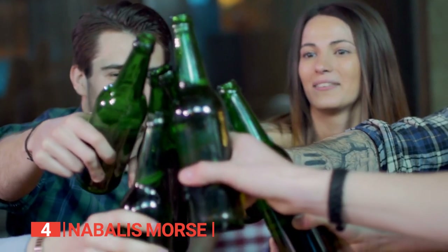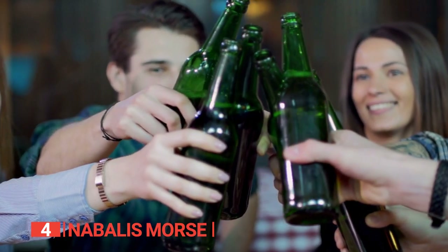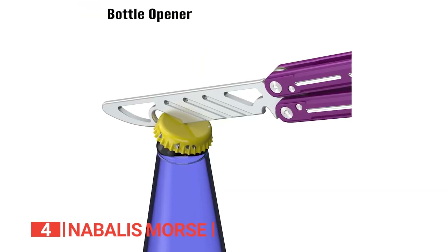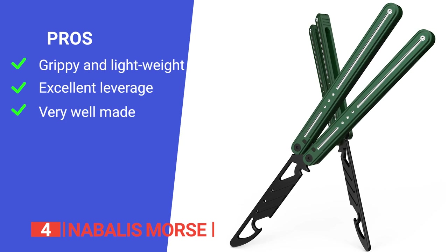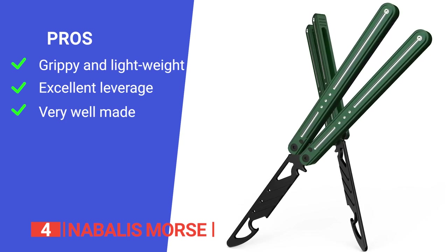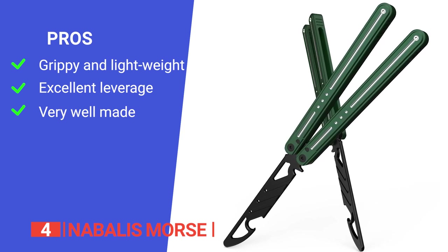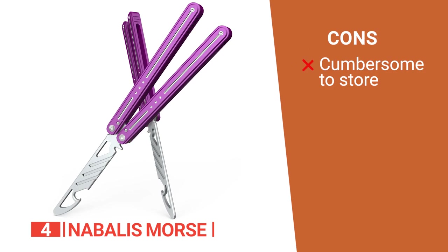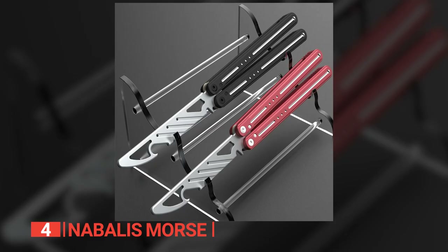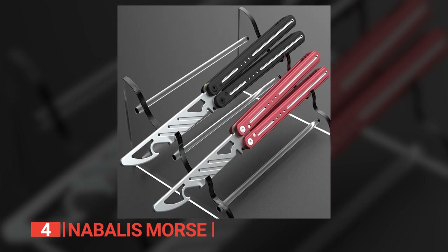If you're in the market for a bottle opener that's not only reliable but also oozes uniqueness and fun, look no further. Its pros: it's grippy for an aluminum-handled unit and lightweight for easy flipping; it provides plenty of leverage for removing the most stubborn caps; and it is durable due to its high-quality channel construction. However, it's pretty long, so not the most convenient to keep in your pocket. The Nabilis Morse is a fun and lightweight balisong-style bottle opener that is sure to impress at the next BBQ.